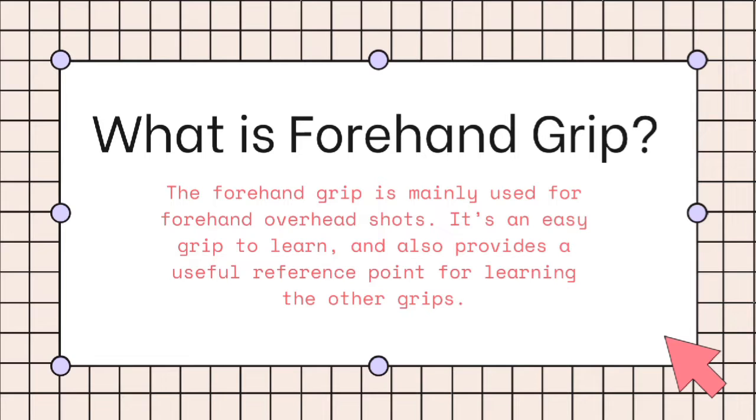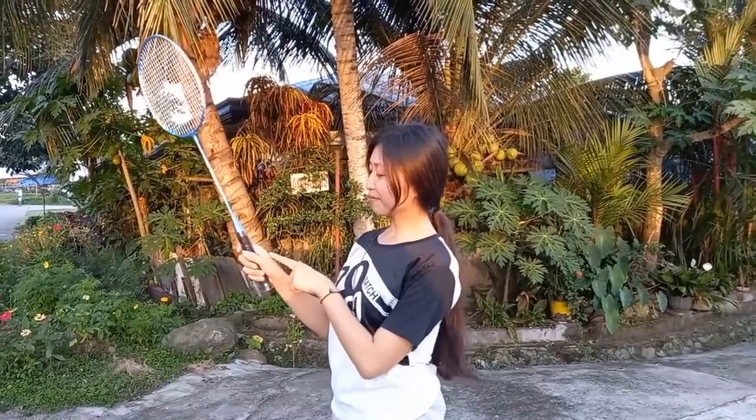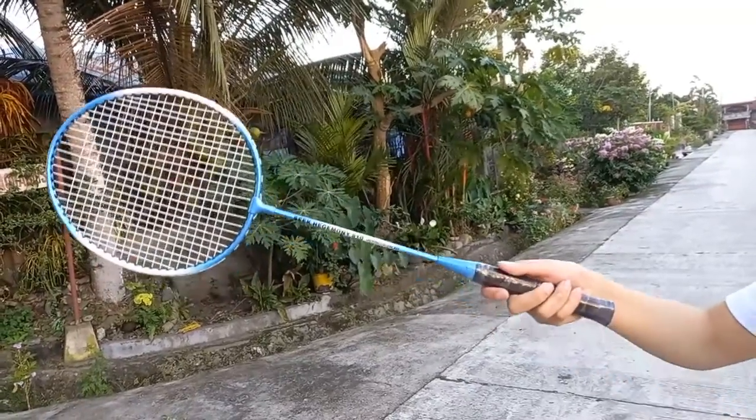What is the forehand grip? The forehand grip is mainly used for forehand overhead shots. It's an easy grip to learn and also provides a useful reference point for learning the other grips. The easiest way to learn the forehand grip is to pretend you are shaking someone's hand. As you can see, you have this V shape and a little space between your index finger and middle fingers. The racket handle should also rest loosely in your fingers. If you are gripping the racket too tightly, then it becomes much more difficult to quickly change between grips when necessary in the middle of a rally.